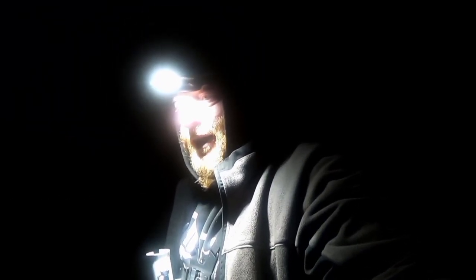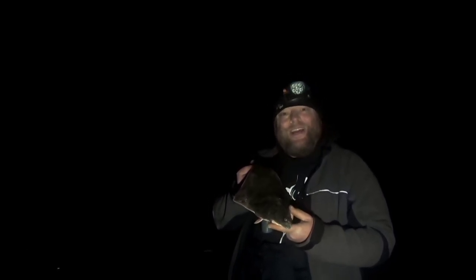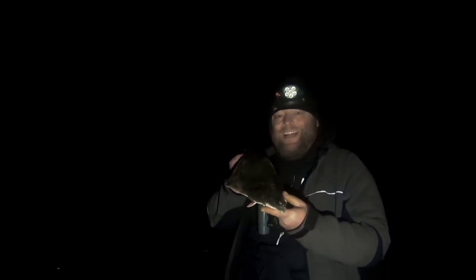The wind's starting to pick up so we might not be able to stay here too long. Taking in the last rod — doesn't feel like there's anything on it anyway. That way it's pulling really hard. At last I have done it — I have broke the how-to curse. I am Billy, this is Billy catching the fish. Thanks for watching.